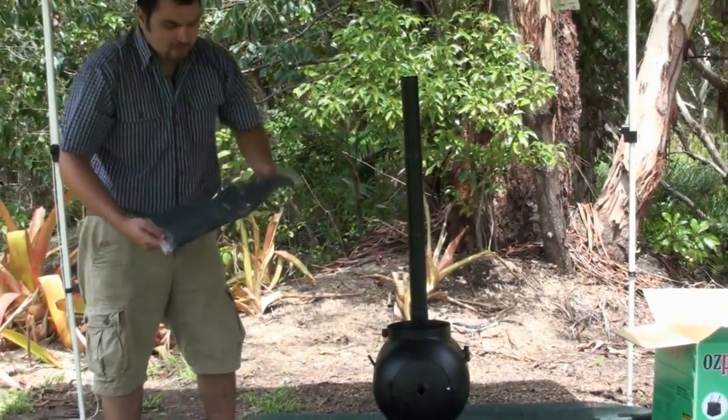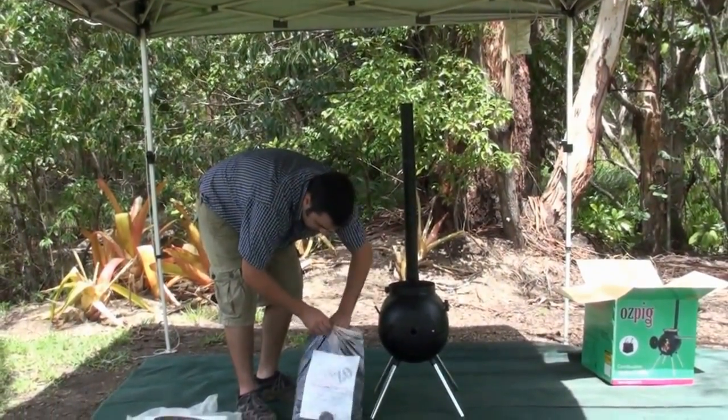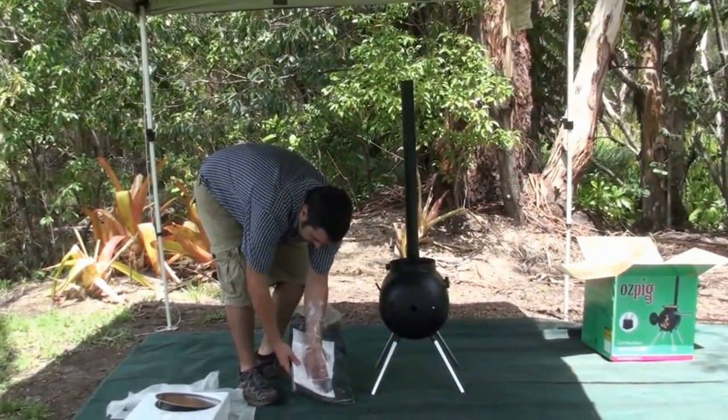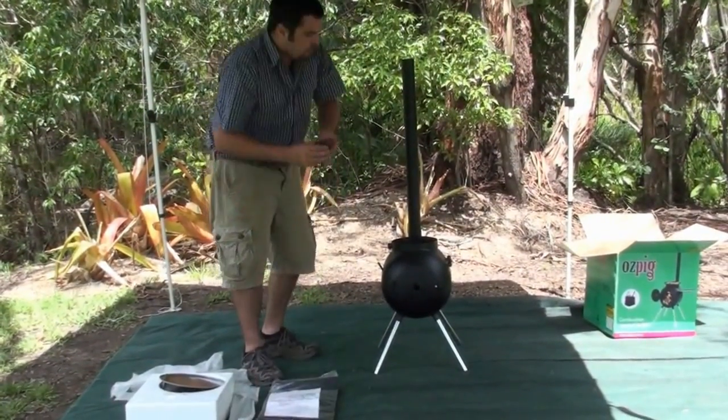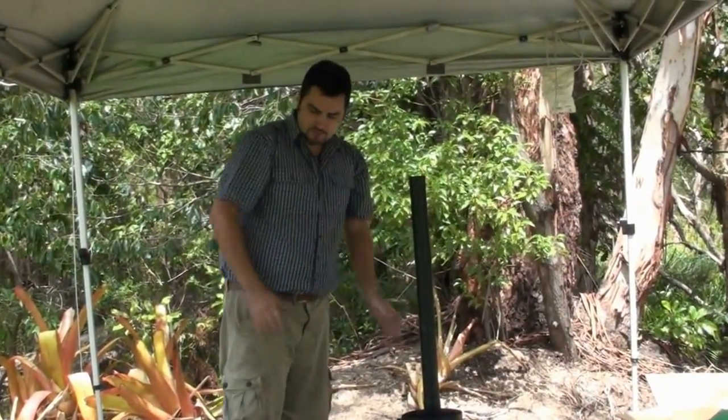Now the next best thing to do is — in your little bag here you've got your spark arrester. Reach in here, take your spark arrester out. It's very important that you put your spark arrester on top of your chimney, as this is going to stop any sparks flying out of the top of your Ozpig.